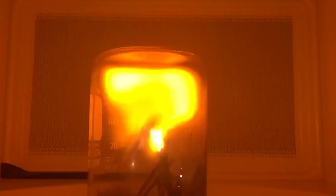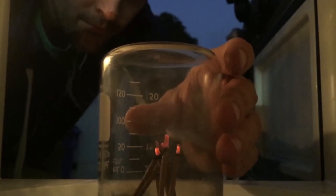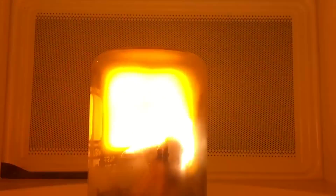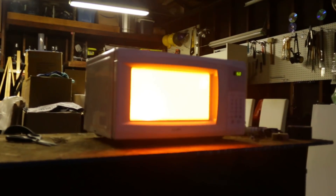So there we go — we made plasma with incense inside of a microwave. Here's what happened: when we lit the incense, which is mostly made of carbon, the smoke coming up is little tiny particles of carbon suspended in the air. When the microwaves bombard those little particles of carbon, it shoots off an electron. That electron is excited — it's kind of like an electron at a rave, dancing and going crazy.